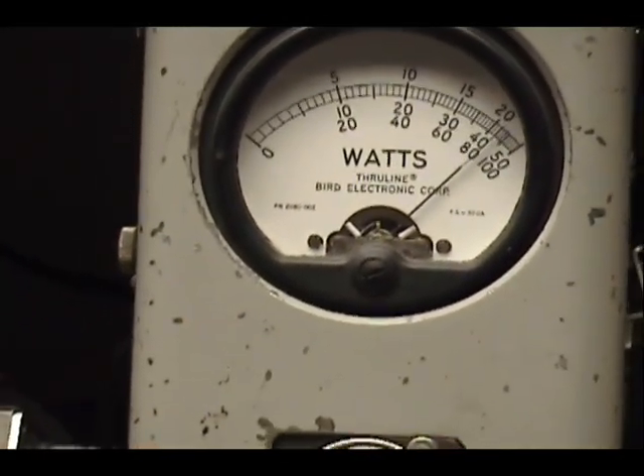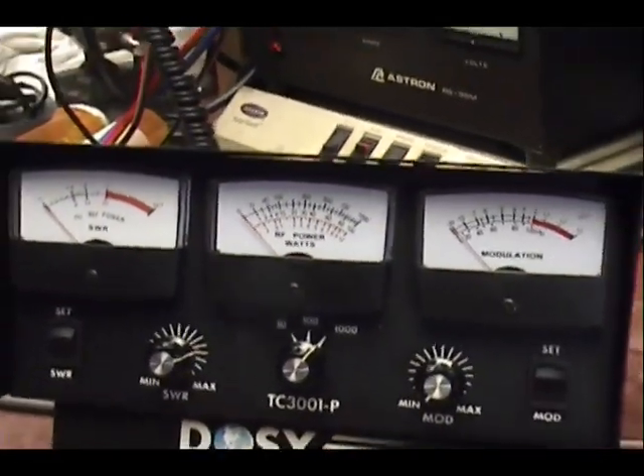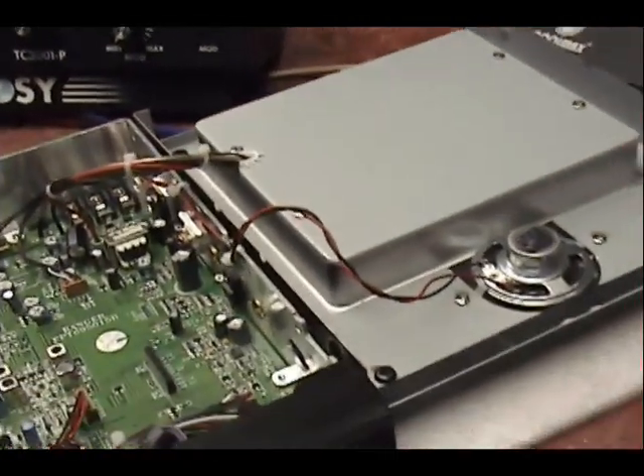When really we're looking at — audio check — about 220 watts. So 150 is what we'd expect to see on the Dozy, versus about 220 on the Bird 43 peak reading meter.